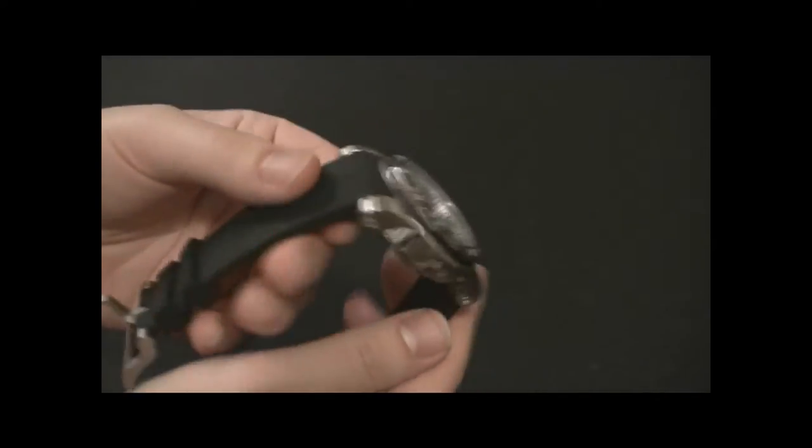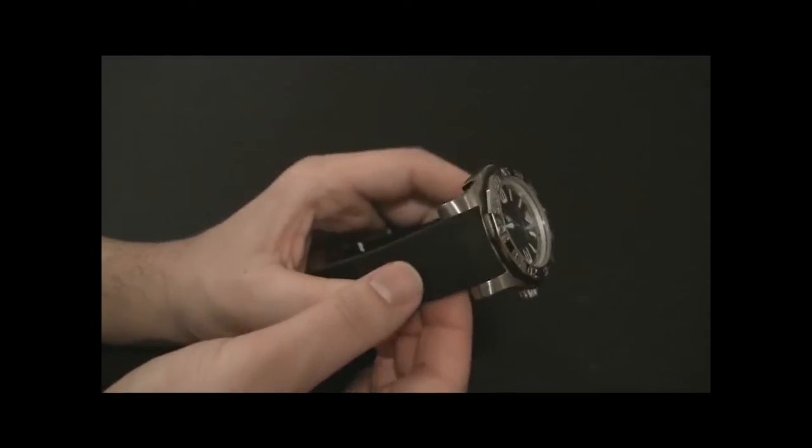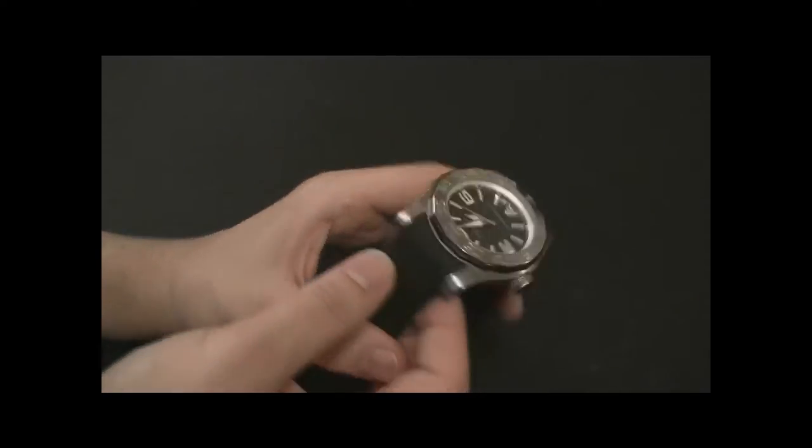Hey everyone, Arielle Adams here with TheBlogToRead.com. This is the Vittorium Deep Diver, the highly anticipated new dive watch from Vittorium.